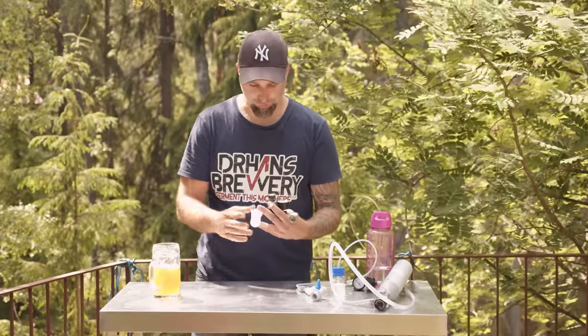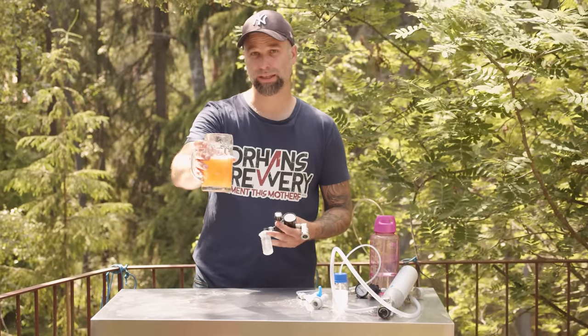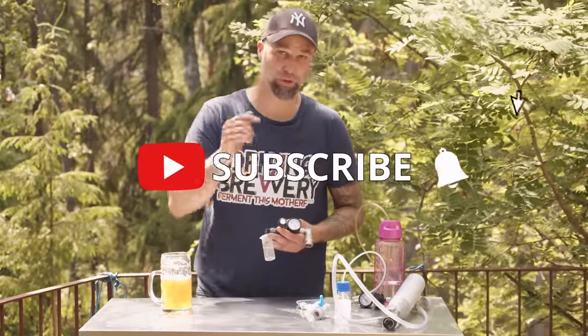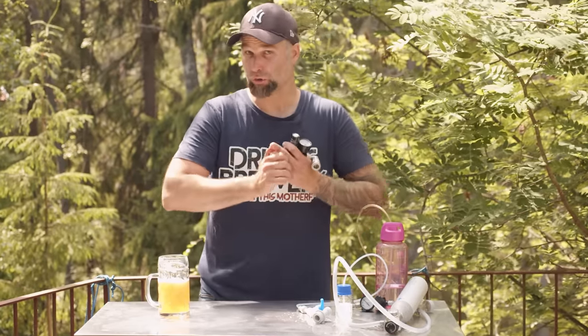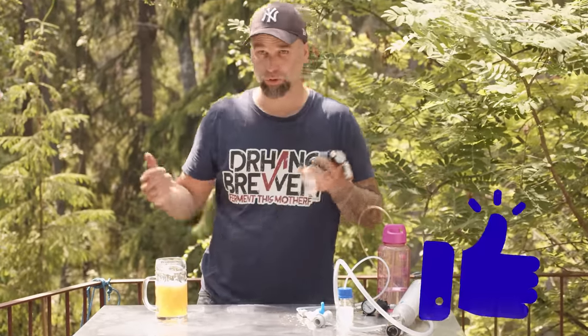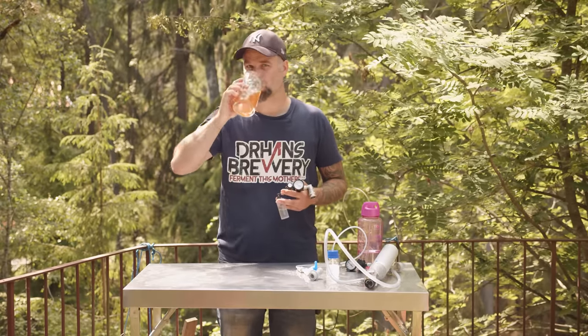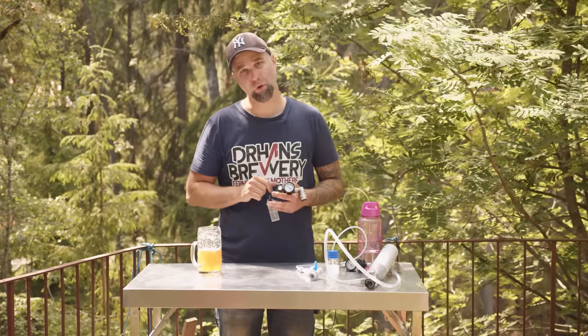I will link to Brewgoat down below where you can order it, and I will also link to Trong's eBay site for you US guys so you can buy it from him directly. Hold on for the grain-to-glass video of this brew day. If you haven't already, consider becoming a subscriber - hit that little bell to get notifications when I put out a new video. Don't forget to drop a like before you leave. Cheers and thanks for watching - Dr. Hans out. Now go and watch this video.